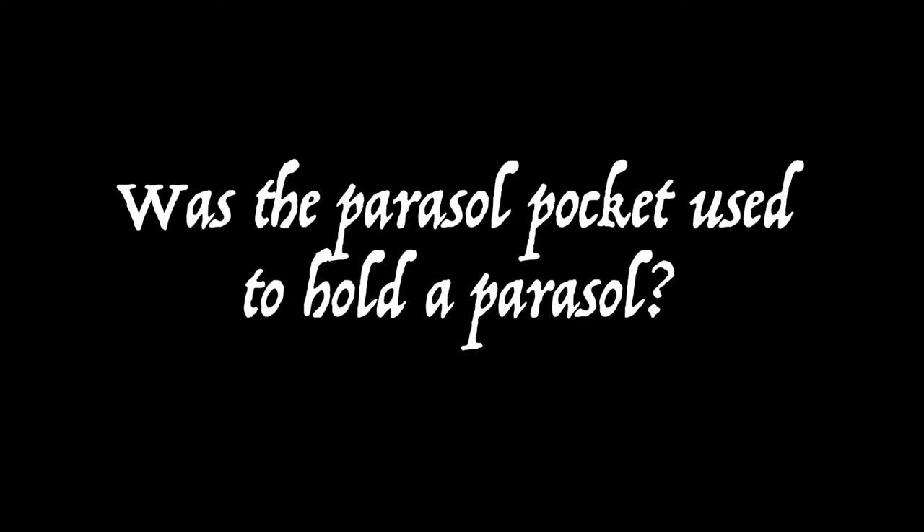So the big question for this video: was the parasol pocket used to hold a parasol? It's good to know right here, right now, that the only visual reference we have for a parasol fitting into a parasol pocket is that of the Indianapolis Institute of Art. One of their dresses is photographed with a parasol inside the parasol pocket. However, this cannot be used as either a plus or a negative for the parasol pocket question, as this is an interpretive source and was a decision made by a curator that may or may not have been researched prior to that decision. We just don't know — it's an inconclusive piece of evidence.